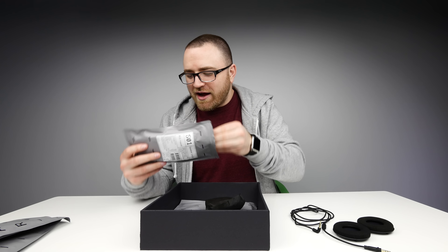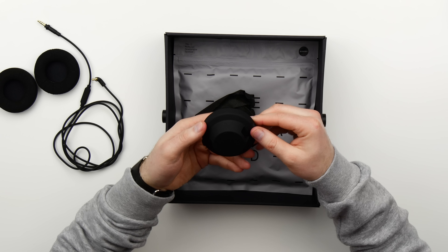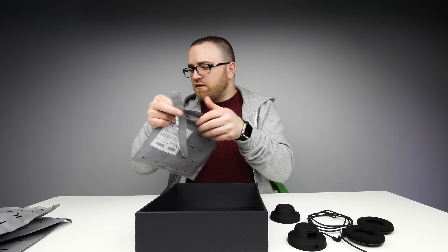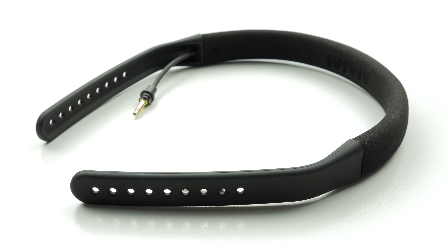Here are the speaker units — this is like DIY headphones, it's a dream come true. We've got the S01 speaker unit with a soft touch plastic. And the last thing in this kit is the headband — this one is the polycarbonate, so it's going to be really lightweight.